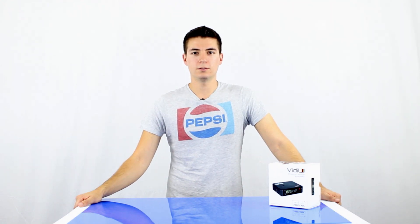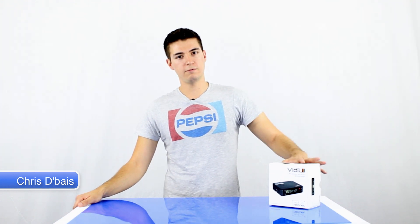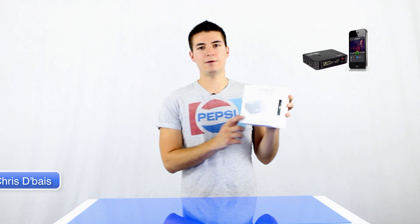Hello and welcome to Technician's Crew Pass. My name is Chris Devise, Founder and Managing Director, and in this episode of Crew Pass TV we're going to be road testing the new Teradek Video.